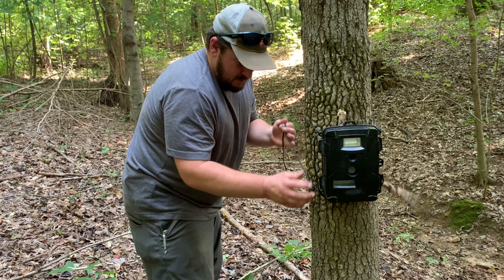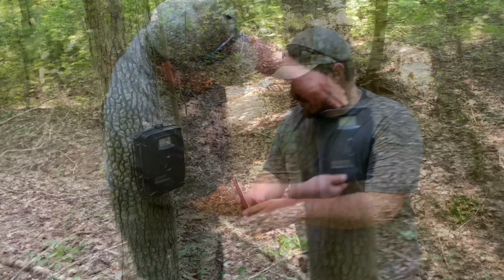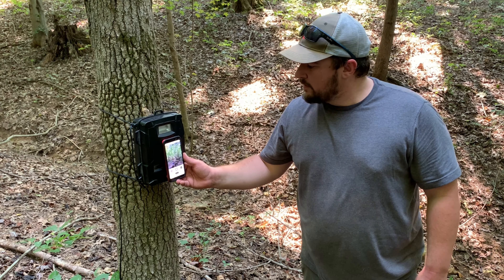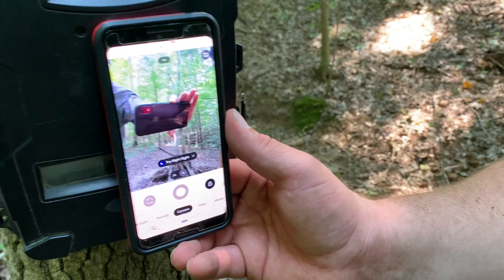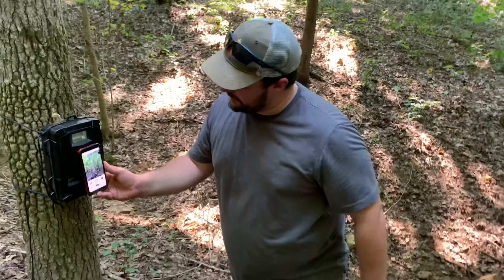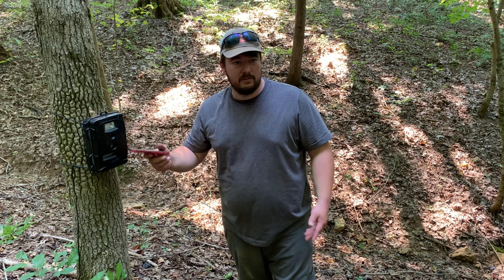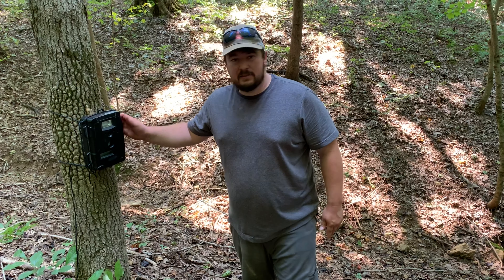One little tip you can use while setting up your trail camera: set your cell phone lens up in front of the lens on your trail camera. I use the flip screen — it's roughly going to give you the shot of what your trail camera is going to pick up. That's one little piece of advice you can use while setting up your trail camera.